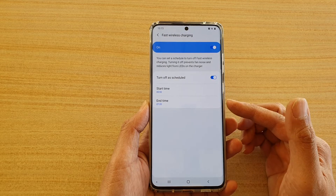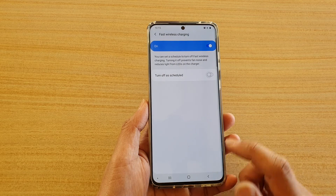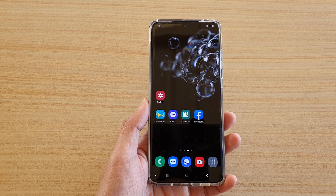And that's it! Finally, you can tap on the home key to go back to your home screen. Thank you for watching this video — please subscribe to my channel for more videos.